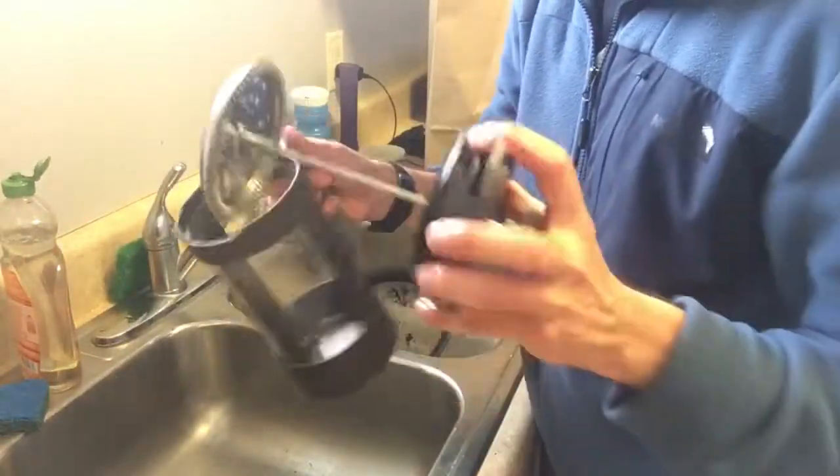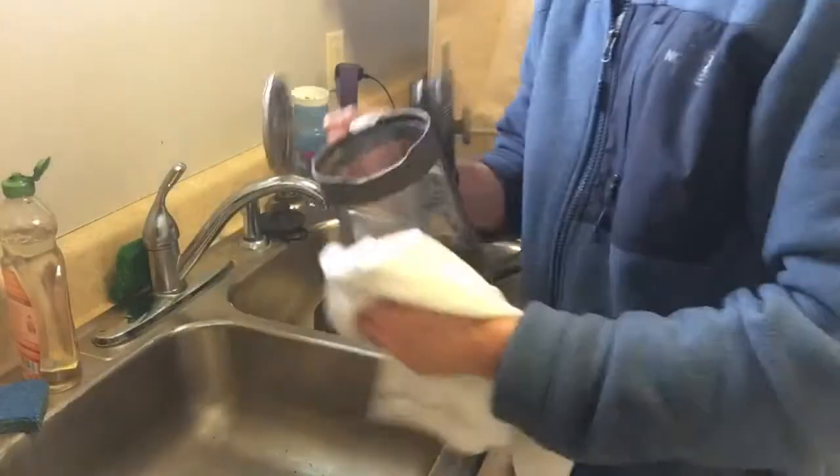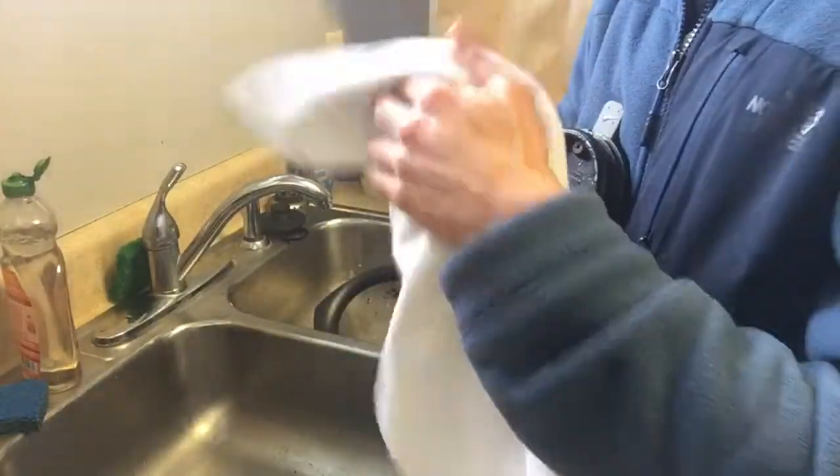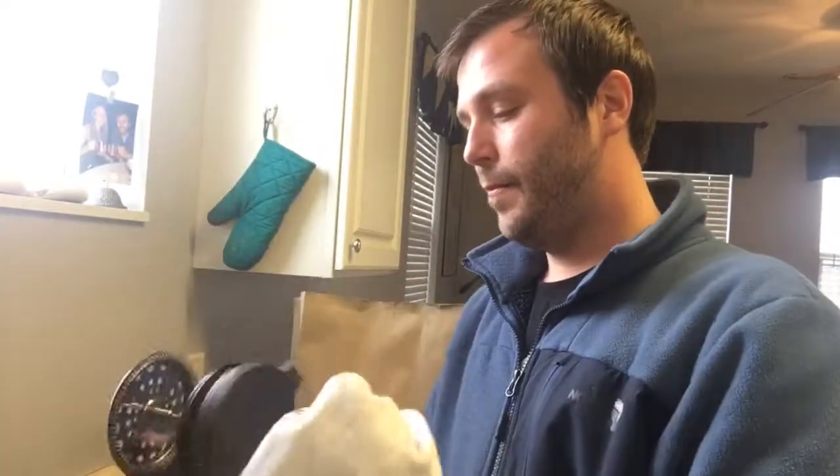And as you can see, the French press is good, clean, good to go. And it's perfect.